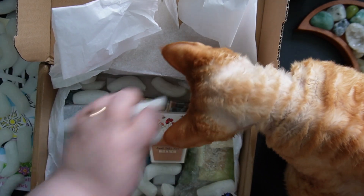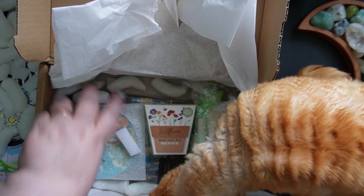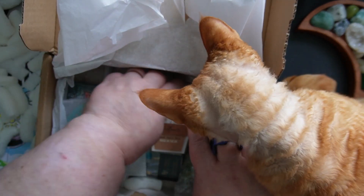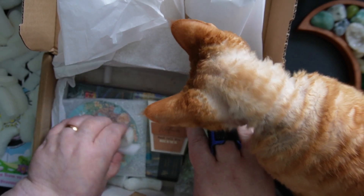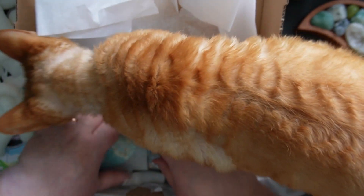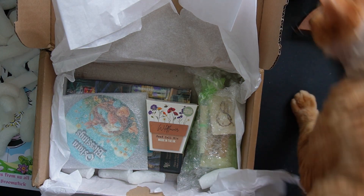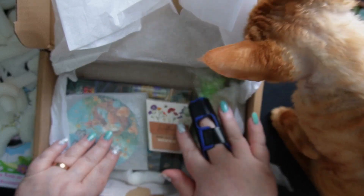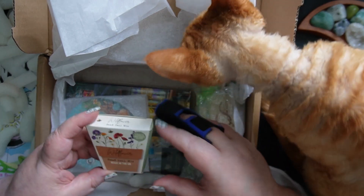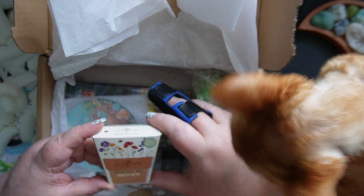Jelly Bean, I think something in here smells really good! So this officially for me is my first box from the Wonky Broomstick. I love you but you gotta stay to the side! I'm really excited about what's in here — it's great to get a new subscription box from a new place.